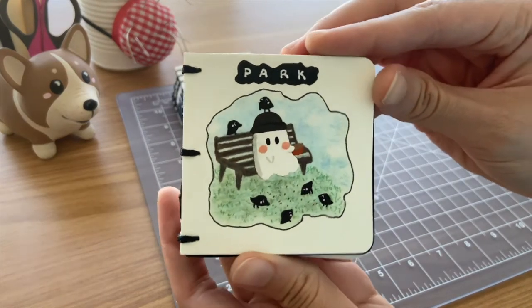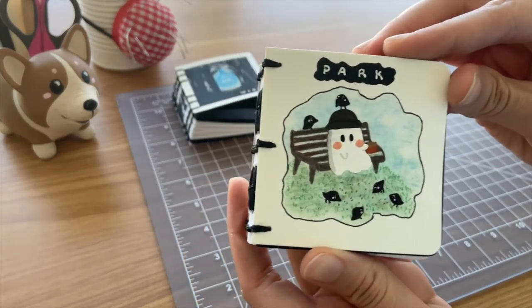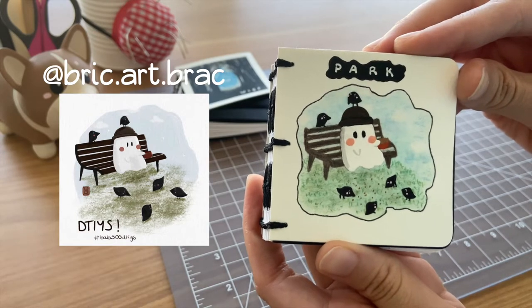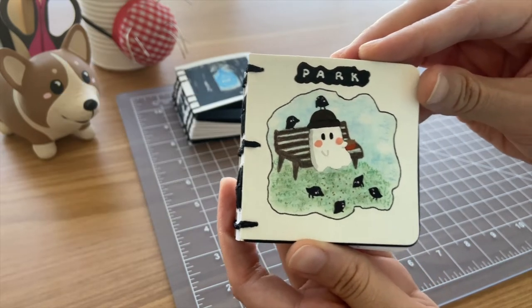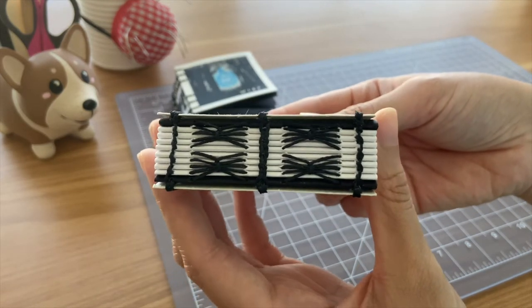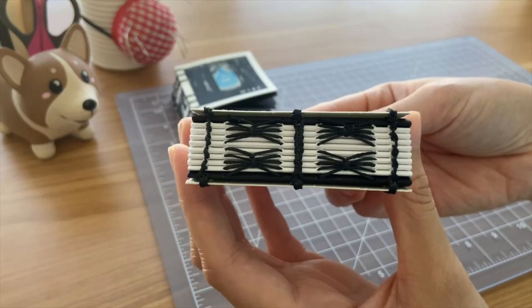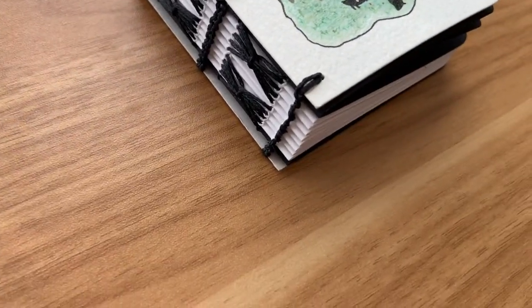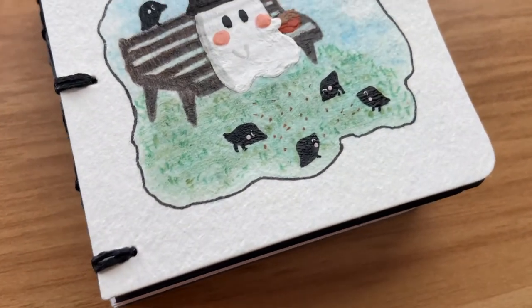I think this next notebook was my first attempt at a Draw This In Your Style notebook. This really cute ghost piece was done by Brick Art Brack on Instagram. The binding is more of that cat whisker link stitch and Coptic stitch. Looking back at the footage now, the binding looks a little bit like a spider and it's freaking me out a little bit.